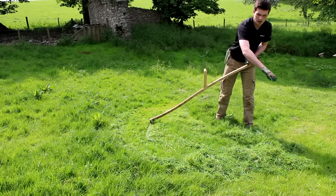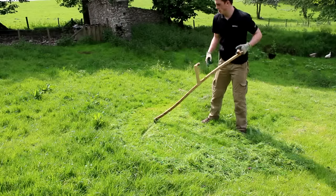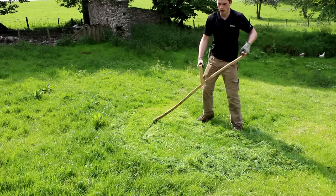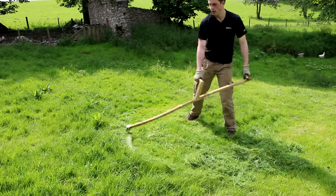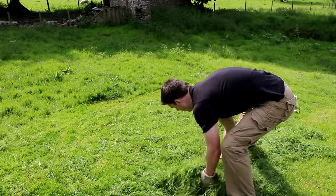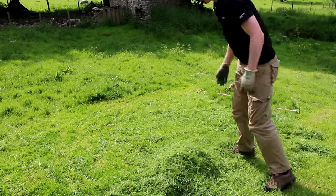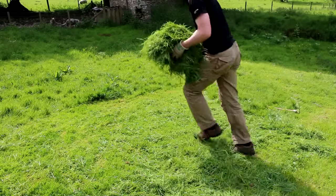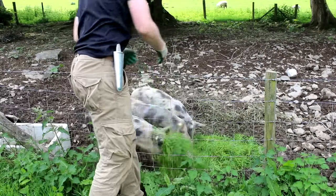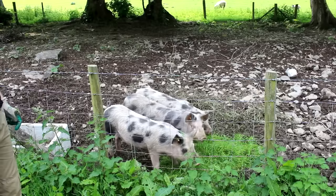I always scythe to where I've scythed before — if I scythe onto grass I haven't yet cut it makes it a bit awkward when you go to cut that part. I've got a nice load of grass here and, as you can hear, the pigs are getting quite excited because they know it's food time. I'll collect it and take it over — that will keep them quiet for a few minutes.